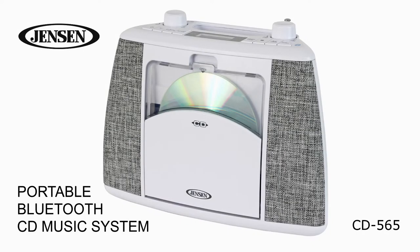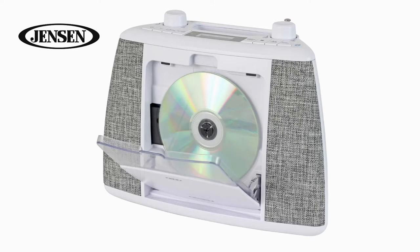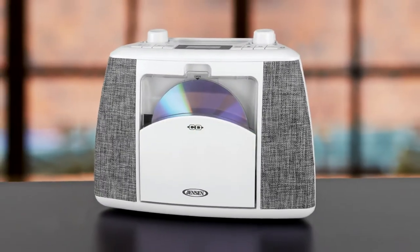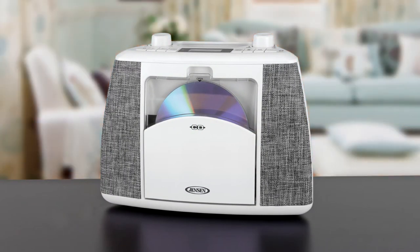Introducing the Jensen CD 565 portable Bluetooth CD music system. Listen to your favorite CDs or FM station on the go with this sleek and stylish portable system. It features cloth speaker grills that will complement any room in your house.